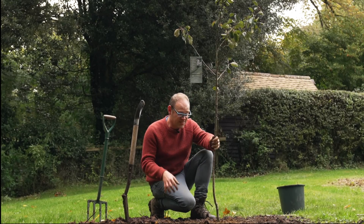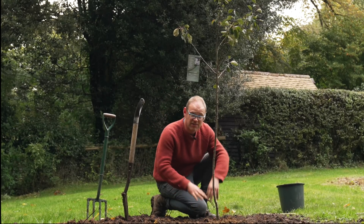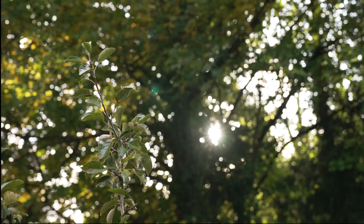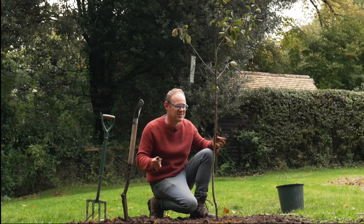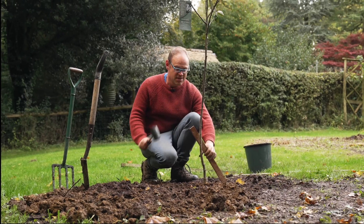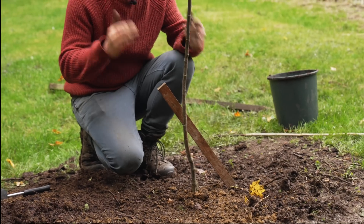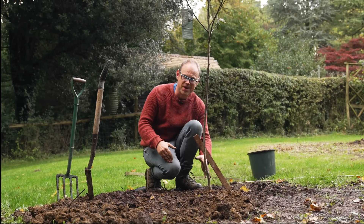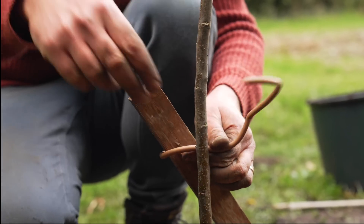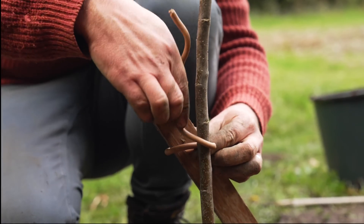I'm going to start with the stake to give it a bit of extra support. It's nice and sheltered here and gets plenty of sunshine but there's no harm in doing this to give it the best start. I've hammered in my stake at a 45 degree angle so I'm not spearing the root ball, and now I'm going to tie it on with this soft tie in a figure of eight arrangement.